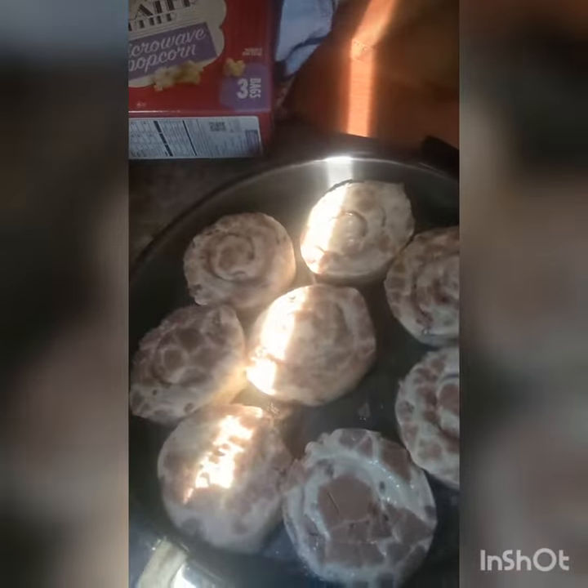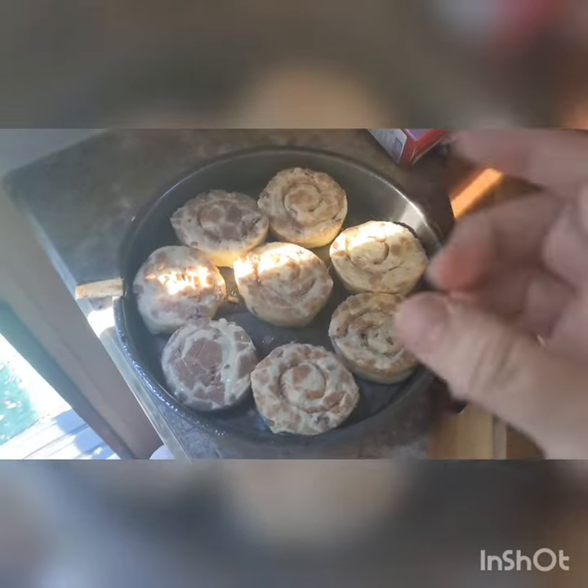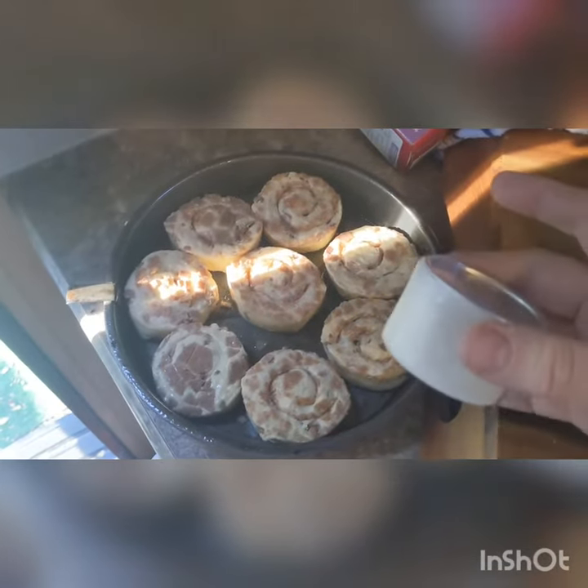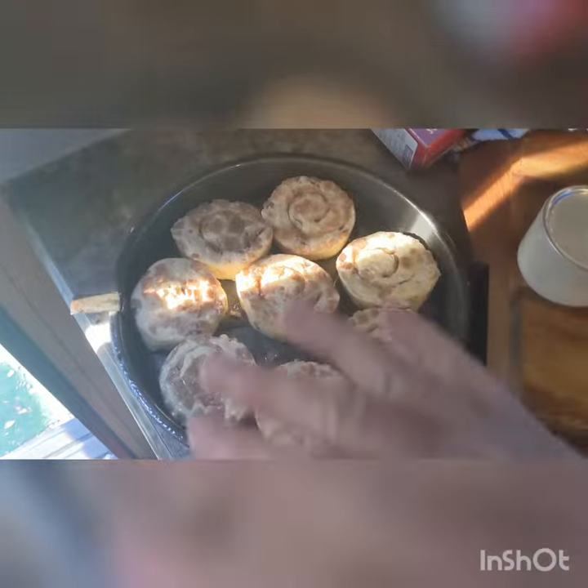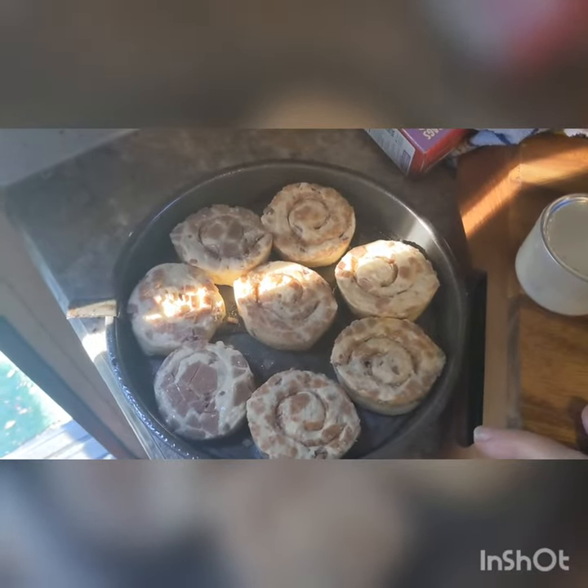The cinnamon rolls are the Pillsbury Pop 'n Fresh with cream cheese icing. They're arranged in a pan I brought from home. I pre-sprayed it with butter-flavored non-stick spray, and they're waiting for the oven to heat up.